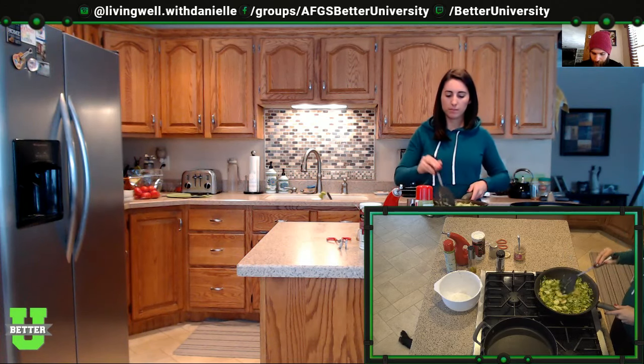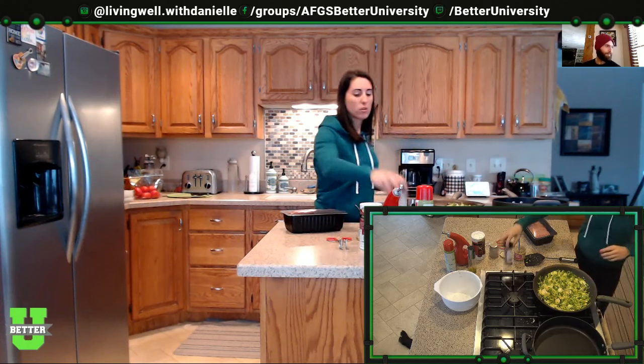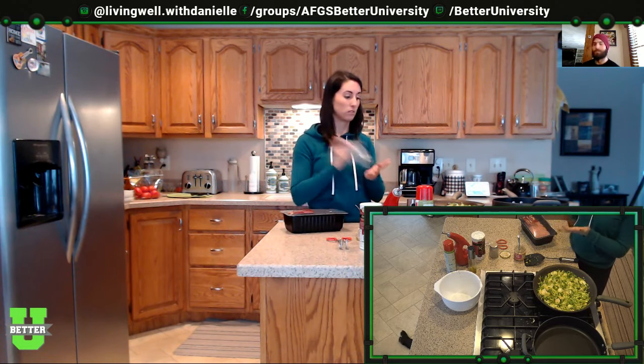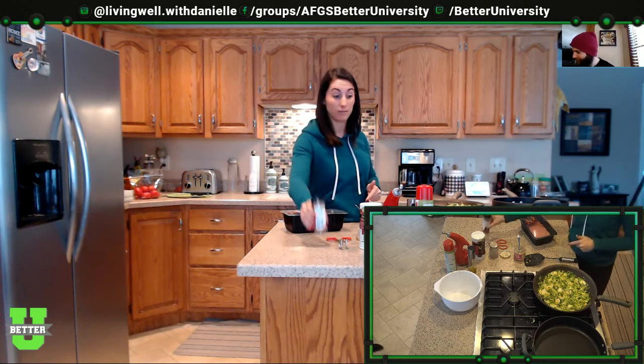The Brussels sprouts are almost done. For the burger part I'm going to do ground turkey — this is definitely too much for five meals but I'll cook it all and have the rest for lunch or dinner. I'm also going to use Eat Clean Meal Prep seasoning — tomato basil flavor. It has tomato, garlic, black pepper, basil, coriander, oregano, parsley, and onion.